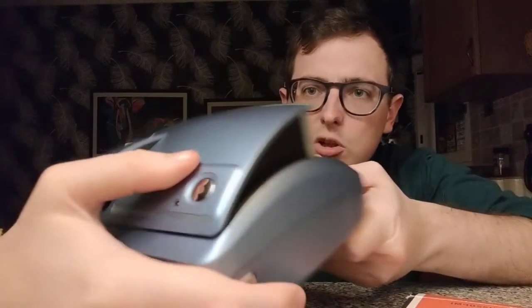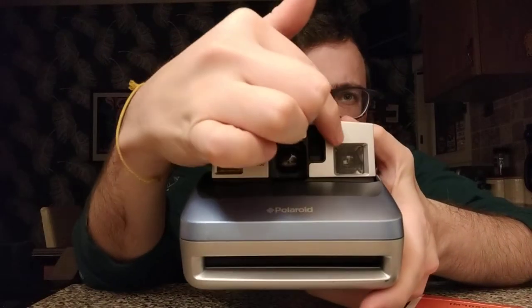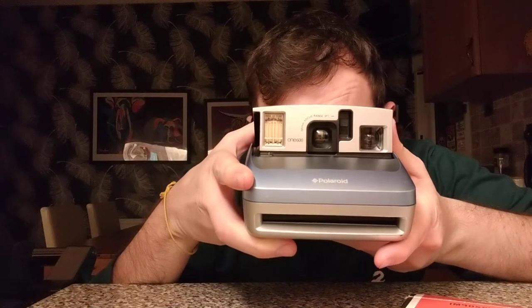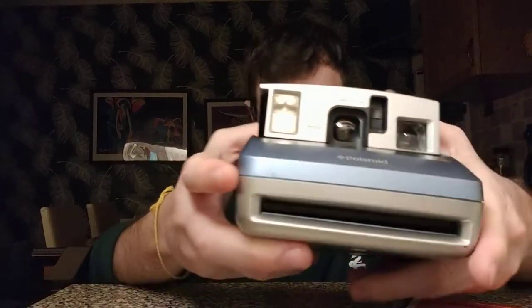Then obviously you want to look over the camera again. A couple of things to look out for: you want to look at how clean the lens is, as well as the viewfinder, just to make sure there are no major issues. The viewfinder is not going to bother you too much because that's just how you frame a shot — this middle lens here is the one that actually opens up and takes the picture.